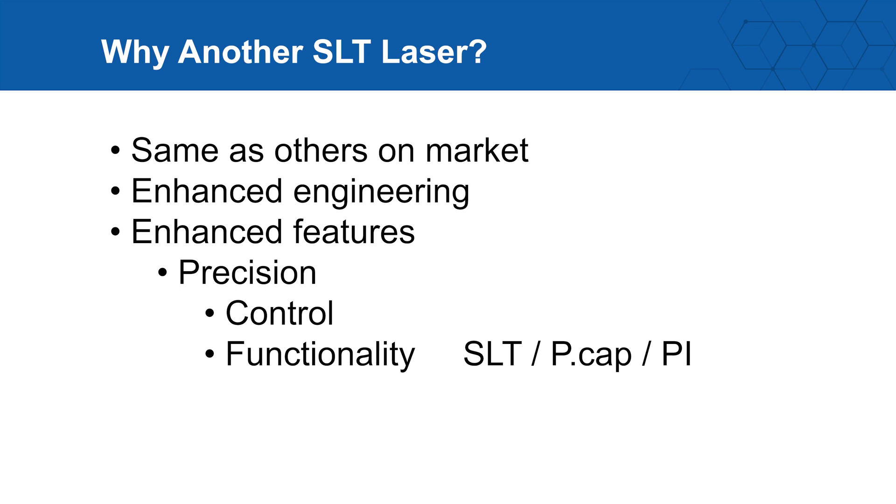When I think about features, I'm thinking about precision and control. I also want to look at the functionality — is this laser something that does one thing? As a glaucoma specialist, I certainly like SLT, but I also like a laser that can do capsulotomies and iridotomies.